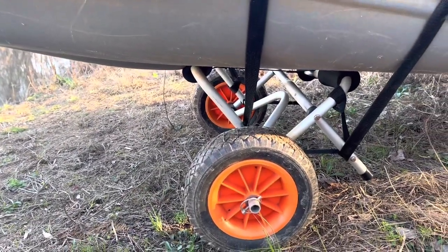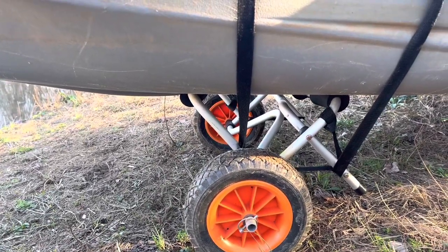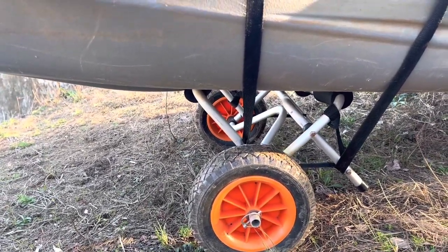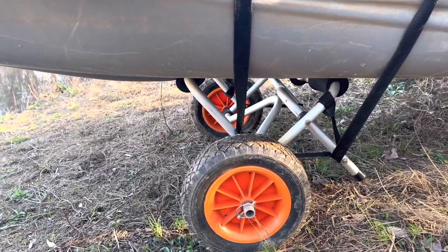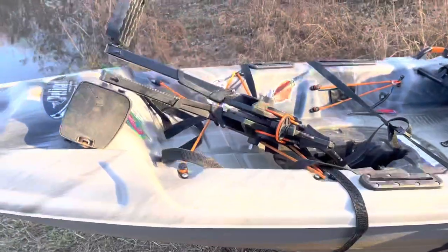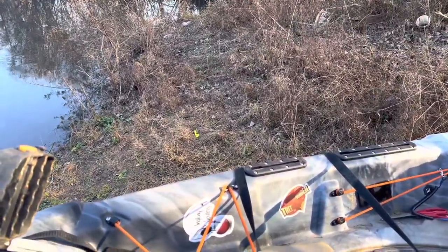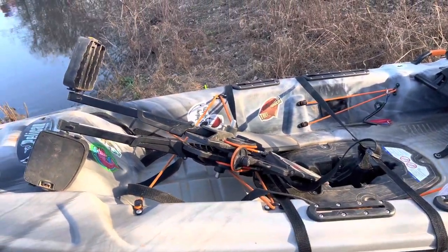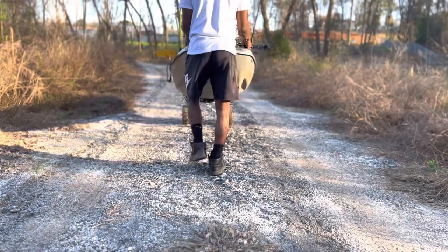Starting off with thing number one, and that is the dolly. The dolly makes it so much easier to carry the kayak — you no longer have to carry it over your head, on your shoulders, or man it down to a pond. You just load it up, and as you guys can see, it makes it so much easier getting all your gear down to the water and getting straight to fishing.